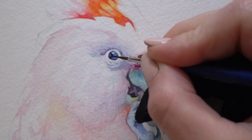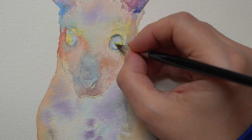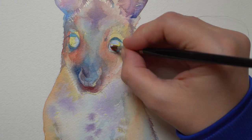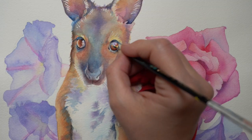We can't erase watercolors, only lift them, which is not ideal. So you may even want to wait and come back for the third and darkest layer later on. Try not to start with your dark colors first — build your values gradually and you will have much more control and dimension in your work.